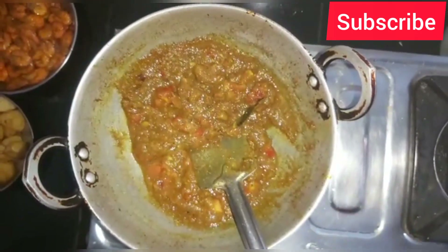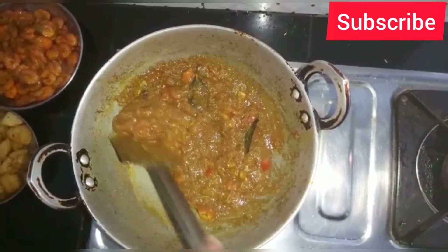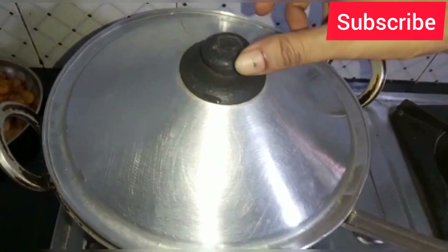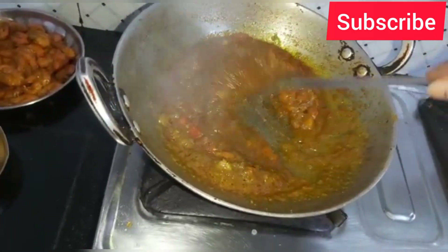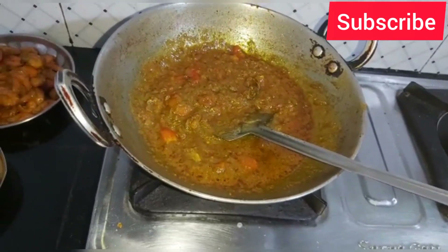We will add a layer. We will add layer after layer.